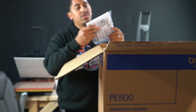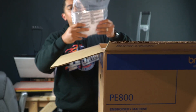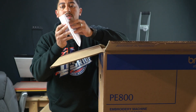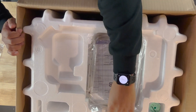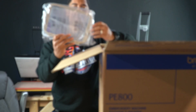This is the bag to cover it — it comes with a bag to cover it to keep the dust away. When it's sitting over there in the corner, I plan on putting it in the corner and using it on the table when I need to use it so it won't collect dust.